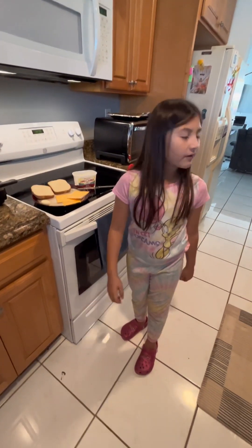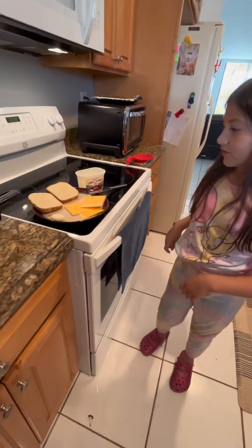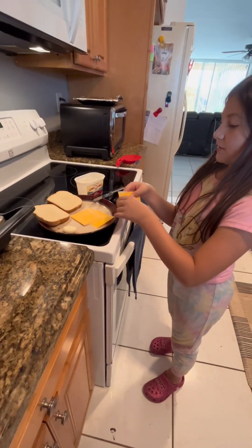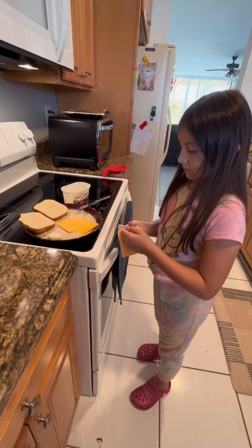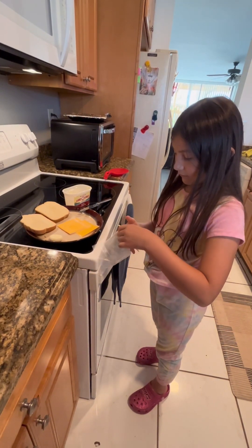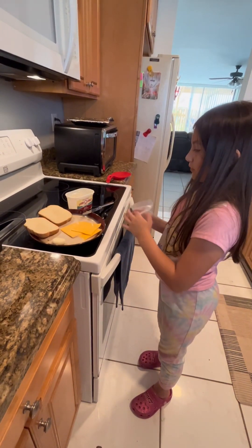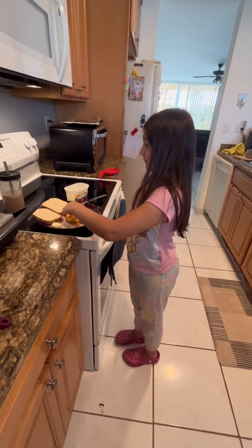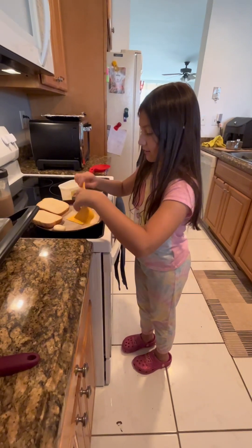Now we're going to make our grilled cheese sandwich. Now that we finished our mochaccino, we're going to get started. So first we're going to open our cheeses. Now that we opened all of our cheeses, we have three of them — they're stacked on each other.